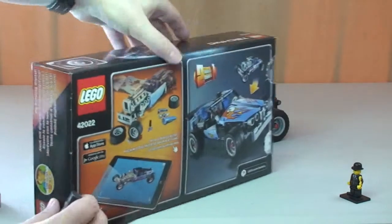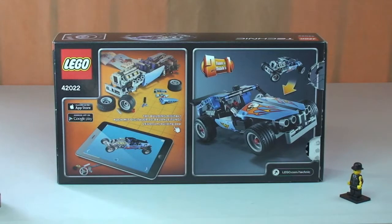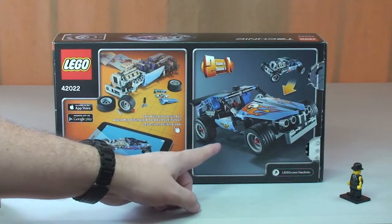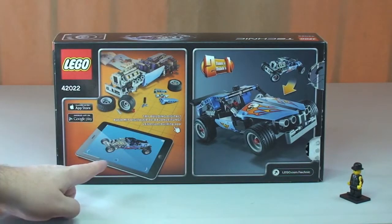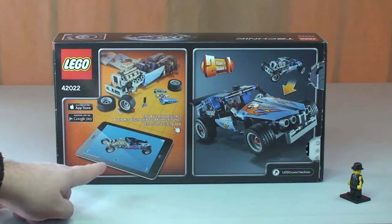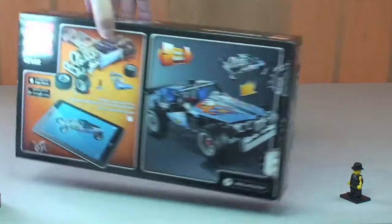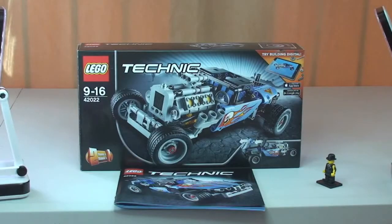Let's spin this around and take a look at the rear of the box. This is a two-in-one model set, so here we can see the alternative car that can be built. Another thing they seem to be encouraging on these Lego Technic sets is to build from the instructions online — the digital build. That's pretty much it for the box.